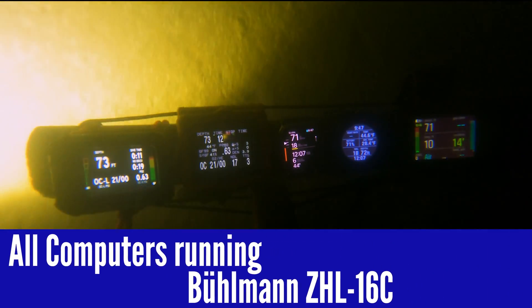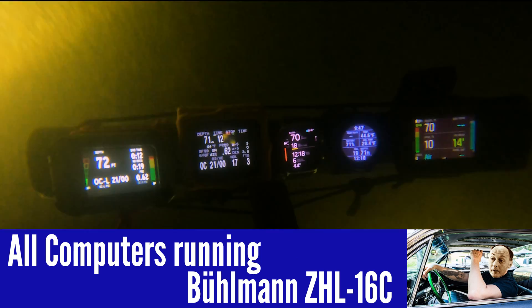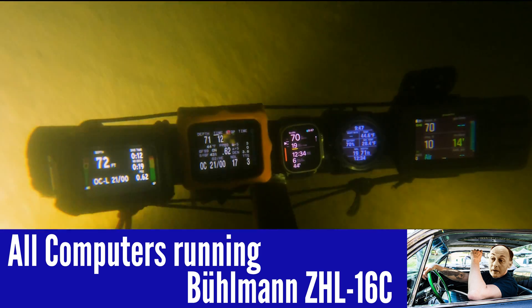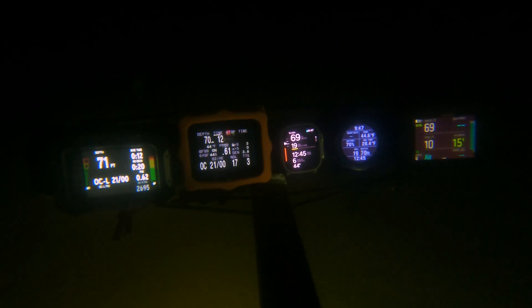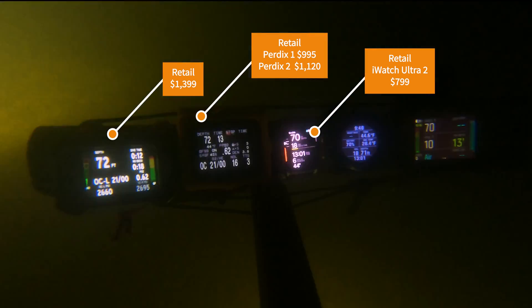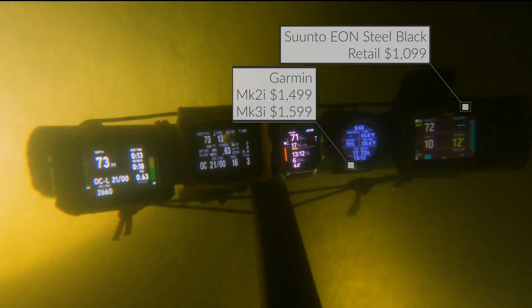These are all great computers, and everybody definitely loves them. We have them all running on the Bühlmann ZHL-16C algorithm — there he is, the MacDaddy, Albert Bühlmann himself. They all retail pretty close. The Apex is definitely on the high end, as well as the Garmin, but the Garmin does so much. This particular Garmin I've had for about three and a half years and it's done an amazing job. I actually run marathons in it.